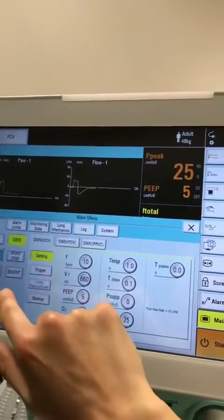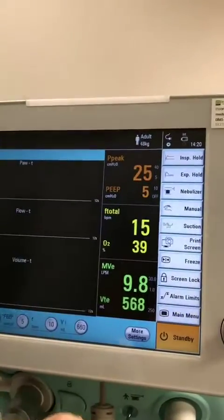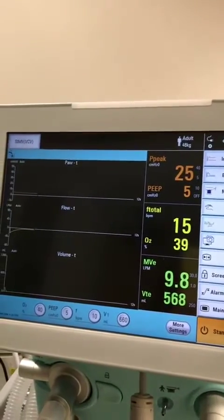And then here you can change your mode, press accept, and it will move you into a different mode.